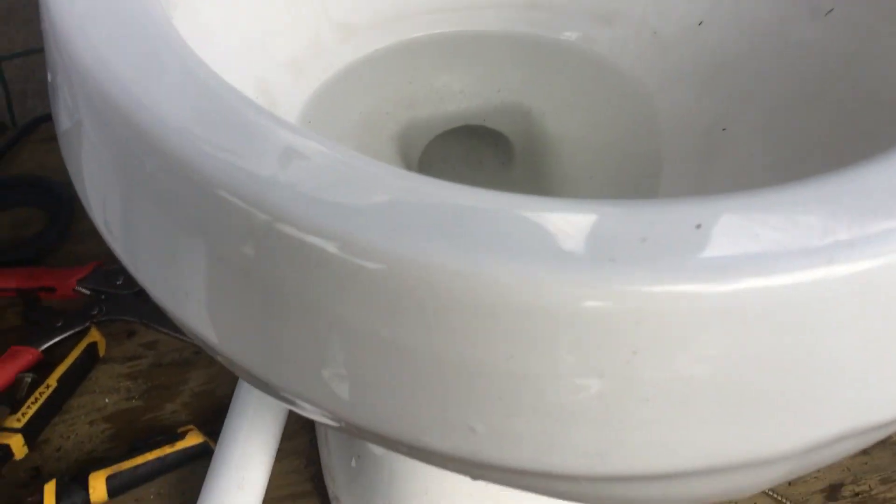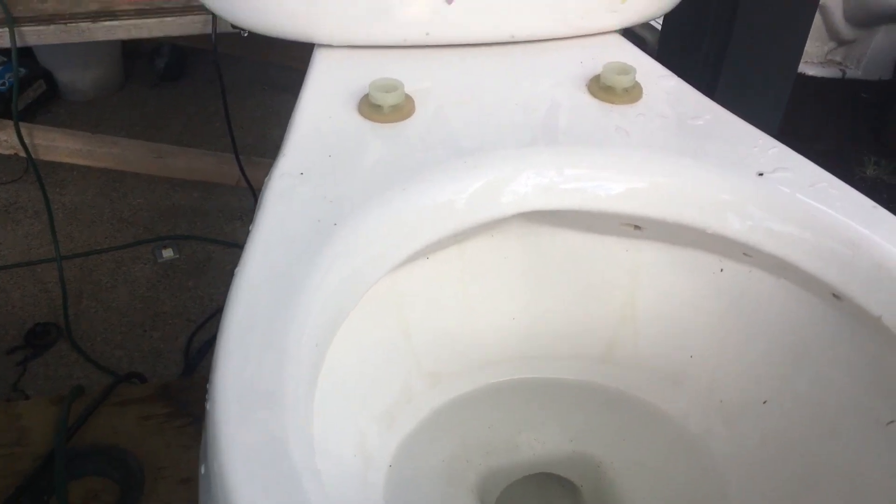I actually have two of these Altos, so if one of them gets damaged, I don't really care. Something I noticed is the rimjet right there is chipped. It doesn't bother me — all it does is make more water come out of it, which makes it more powerful.